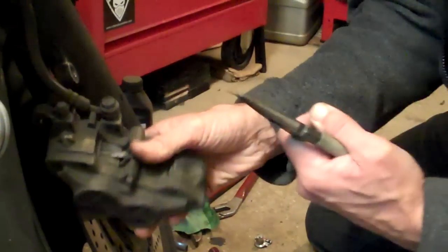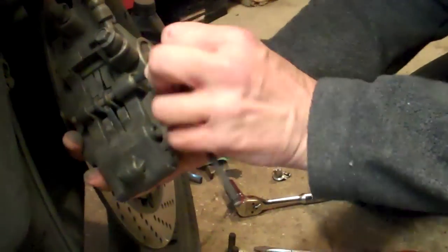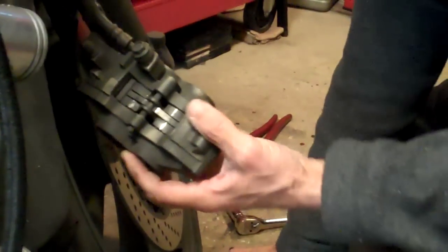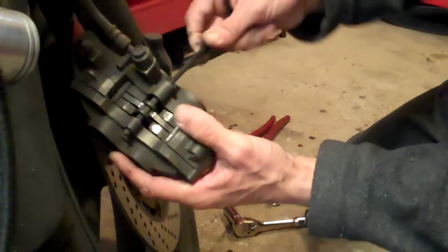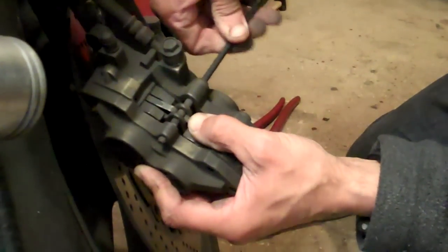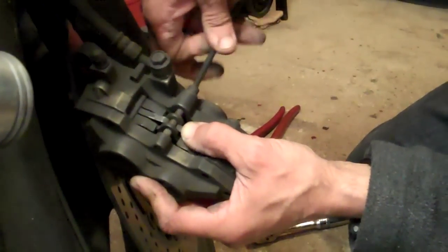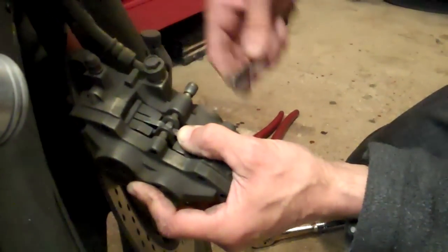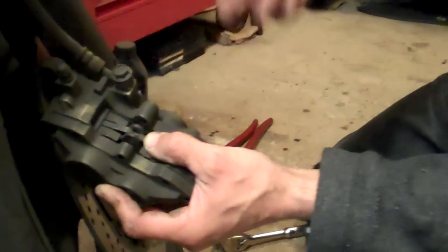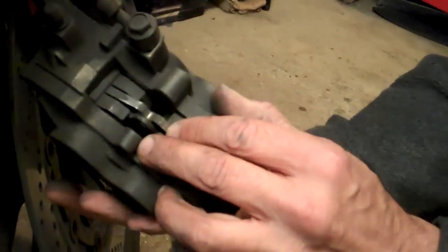Take the split pin out. Allen key. And this is really as simple as it is. Wind that pin — this pin goes straight through both. And on the back here, this thing I'm pressing on now, that's a little spring plate that holds everything in place and stops the pads moving around. When we get that out, retract the pin right the way out. We'll clean that in a minute. And there, everything's free.